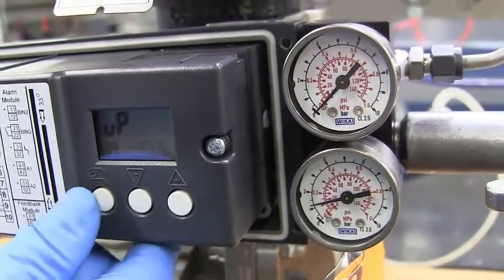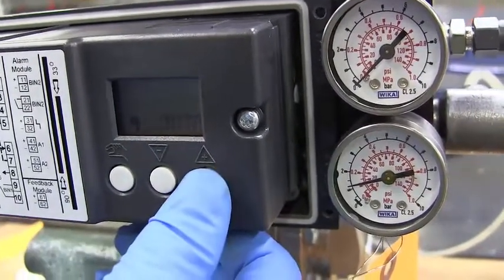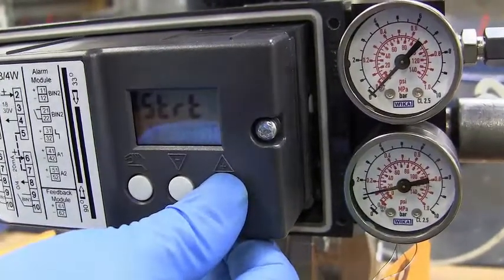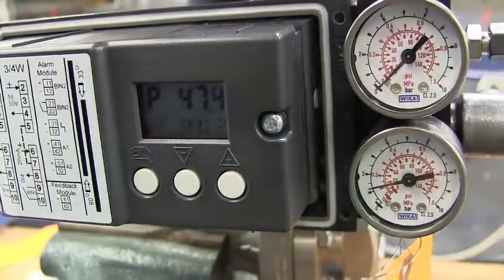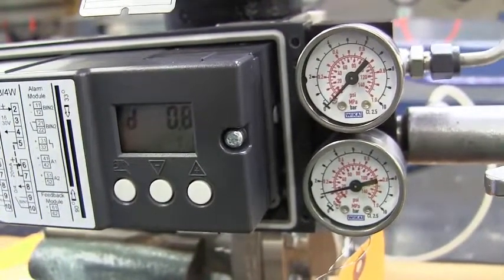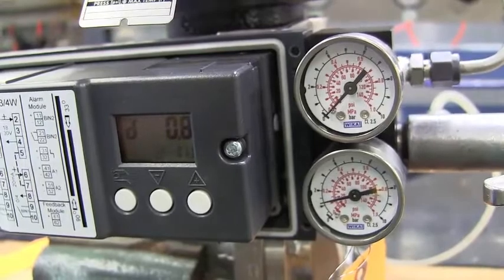We're going to go back to parameter 4. Now we're going to start initialization — hold the plus key. This should start initialization, which it does. Once it gets past run 3, that means it will find the other two, which are 4 and 5. It takes a little while to set up, but when it does, you'll finally be ready to run your valve the way that you'd like.